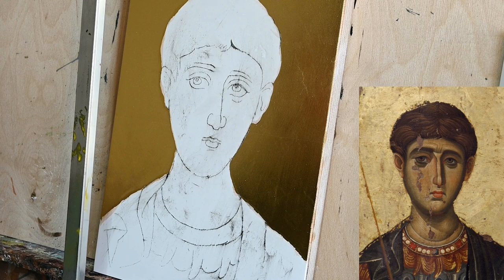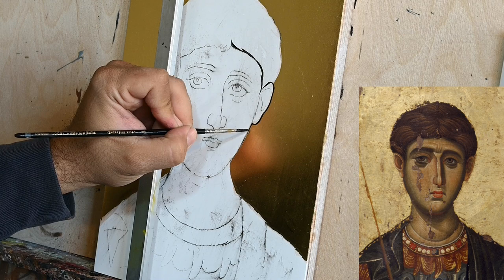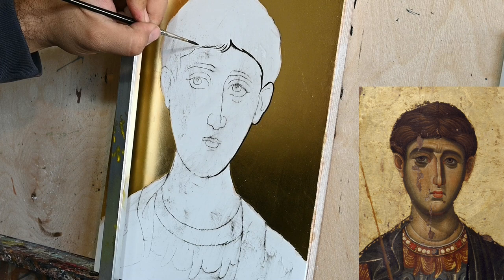Hi, my name is Antonis and I am the iconographer of this video. Today you will see me painting Saint Dimitrios, the first part of this icon, and for this I am using the beautiful icon of the Vatopedi Monastery which is in Mount Athos.